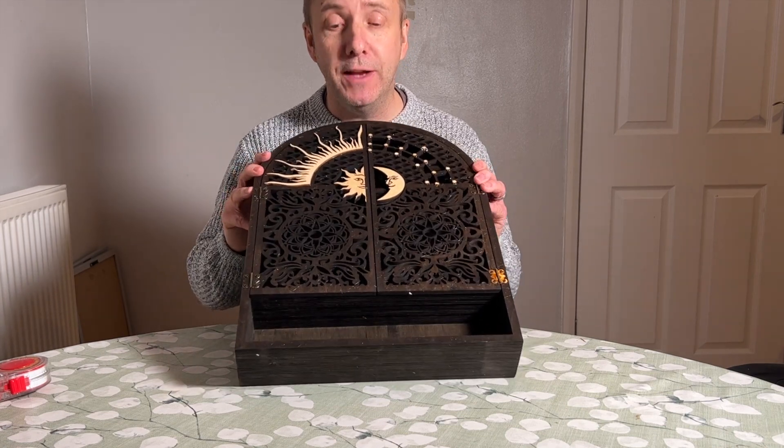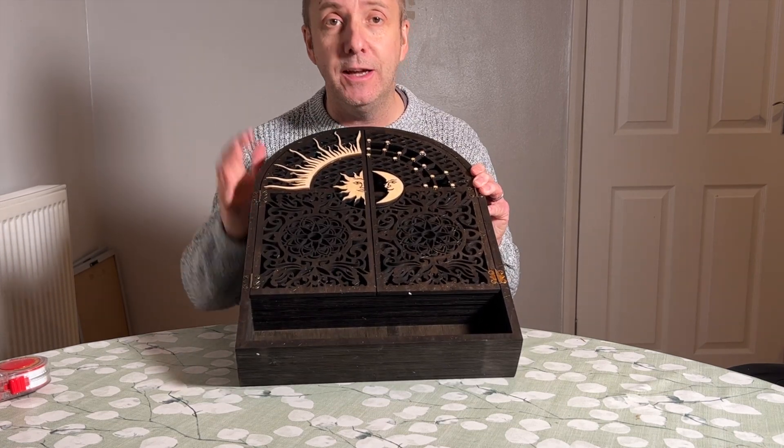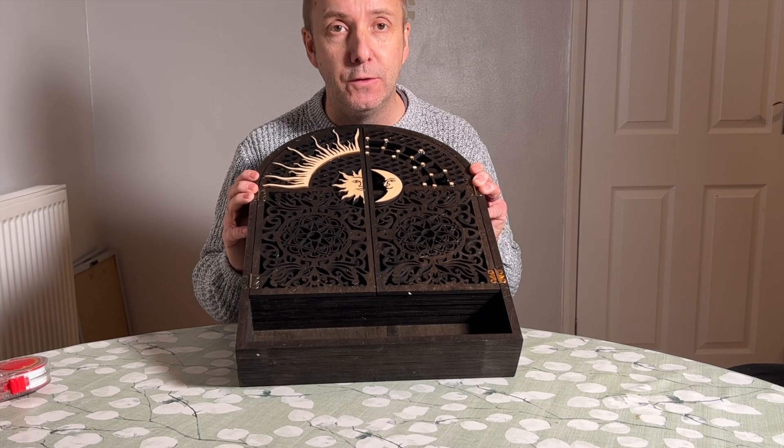What I'll do now is get my wife to add some of her crystals into it and we'll show you what it looks like when it's fully displayed.